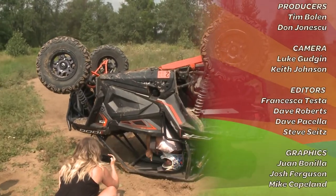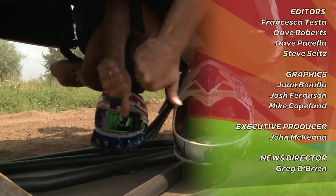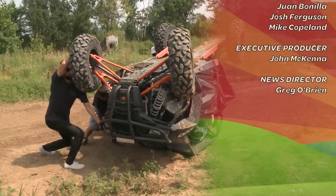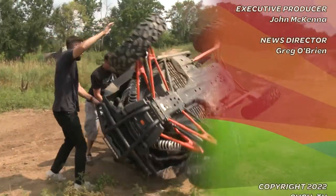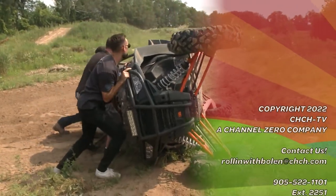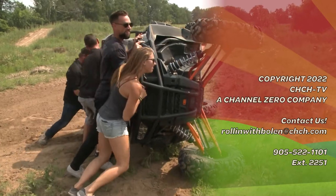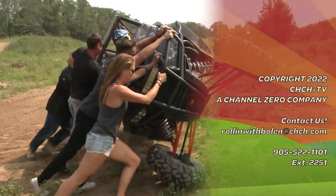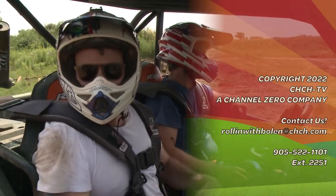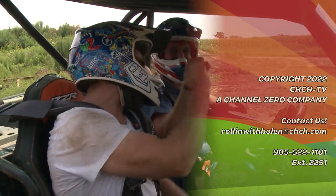Thumbs up or thumbs down? That would be thumbs up, baby! Alright gentlemen, we're good — let's go! Woo! Ladies and gentlemen, oh that's the hard part right there. There we are, we've got the right crew! Brews cooked, baby — yeah!